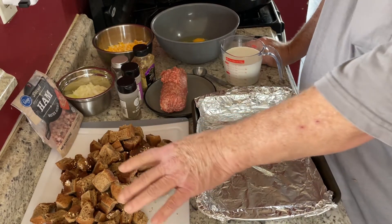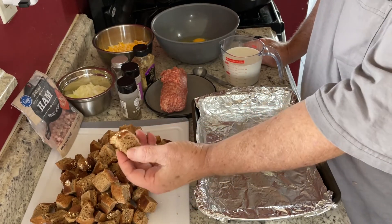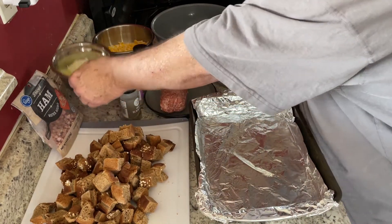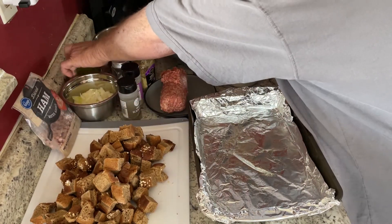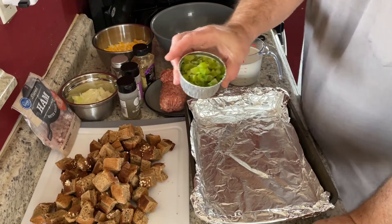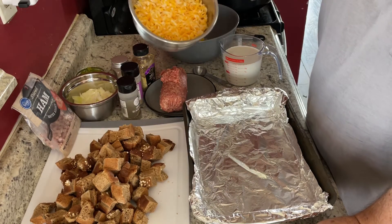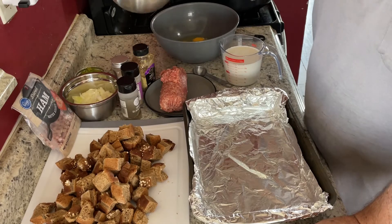We've got some bread — the recipe says to use cheesy bread but I didn't have any, so I'm using sweet brown steakhouse rolls. We've got some chopped onions, about half a cup of chopped green peppers, and a cup and a half of cheese. It said only use one cup but I like extra cheese.